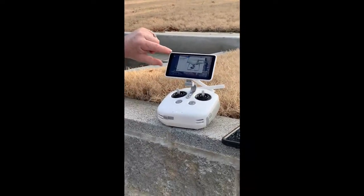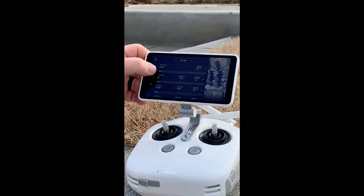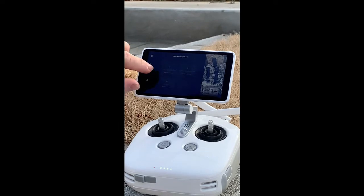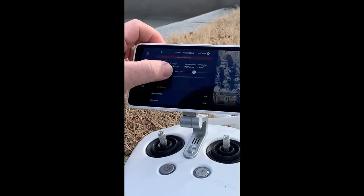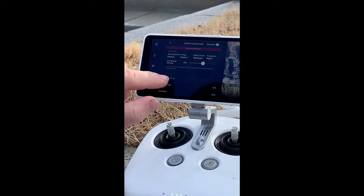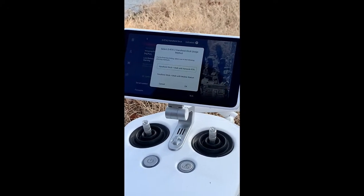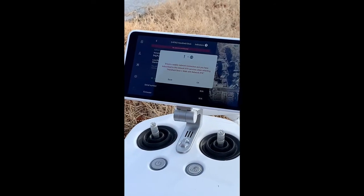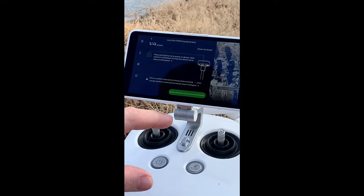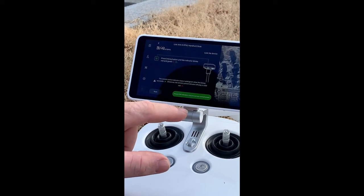Now click the three dots or three lines on the left side of the screen. Click on the copter, then go into DRTK handheld stick and click on linking. You'll see options for handheld stick or walk with RTK network — choose the first one, hit okay, and just keep answering the questions.